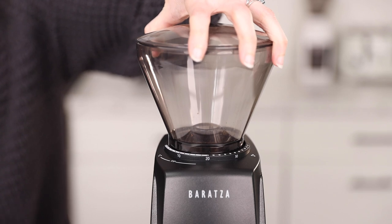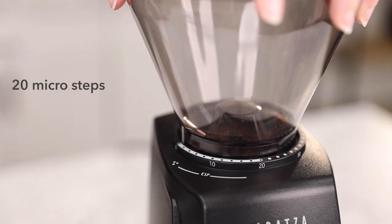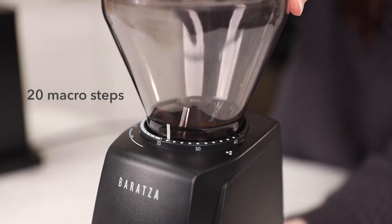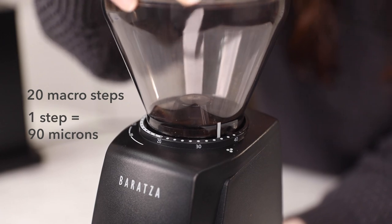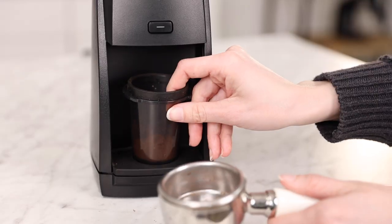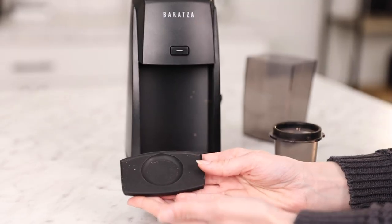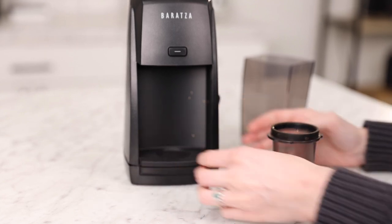Making our way down, you'll see the collar is equipped with 40 grind settings, but you'll notice that 20 are micro steps for high-resolution espresso grinding, equaling 20 microns per step or a two to three second change in shot time, and 20 macro steps for coarser brew grinding, equaling 90 microns per step. It comes with the Classic Encore Grounds Catch to accommodate larger doses, but it's also equipped with a dosing cup that's compatible with 54 to 58 millimeter portafilters. Baratza has also provided a dosing cup tray that slips in and closes the distance between the chute and cup to reduce chaff.